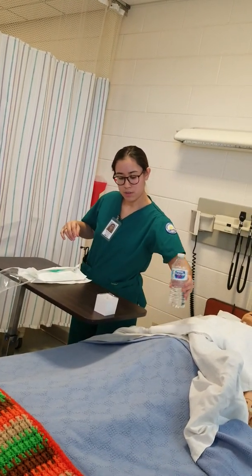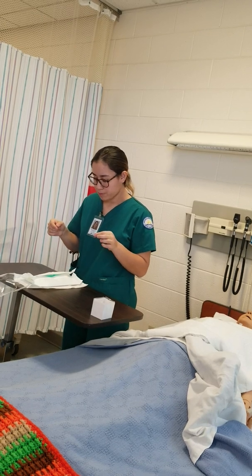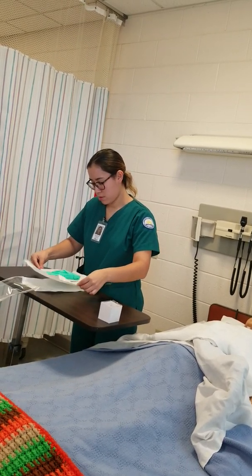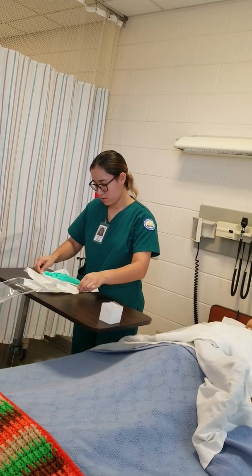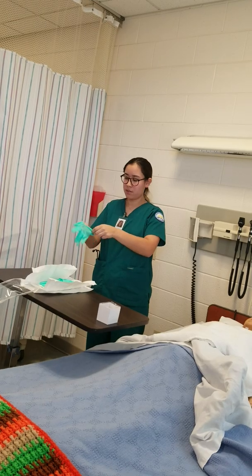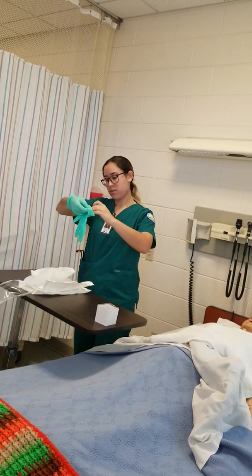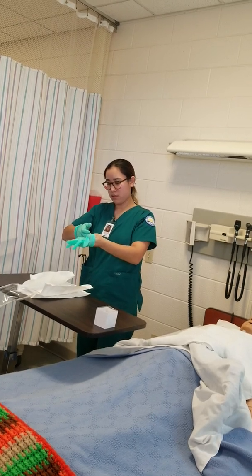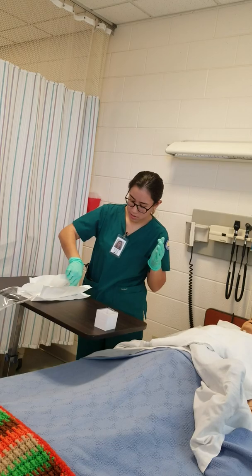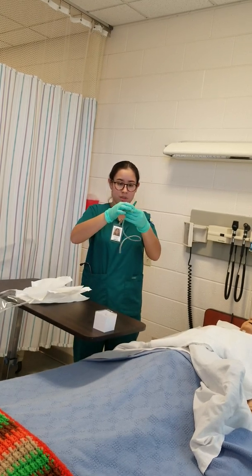Now I'm ready to get into my sterile field. Before I start, I want to make sure I have everything I might need as I go in and out. Now I'm going to open my kit. Sterile gloves are on. I'm going to go ahead and grab the outer one inch and open it.